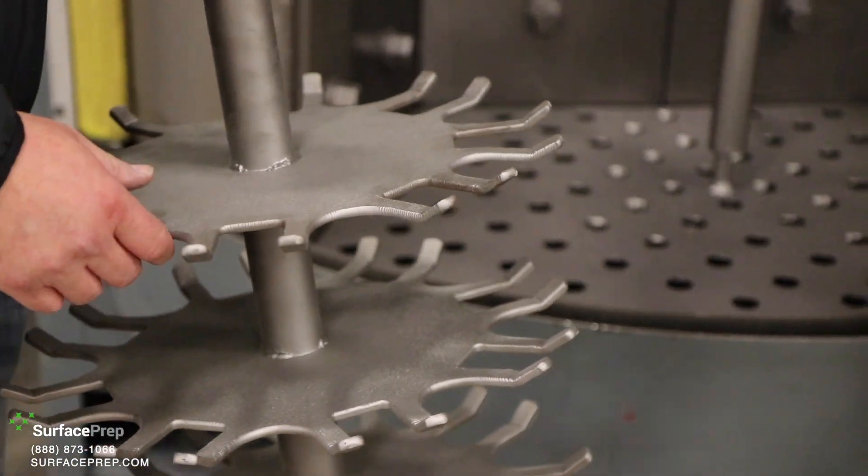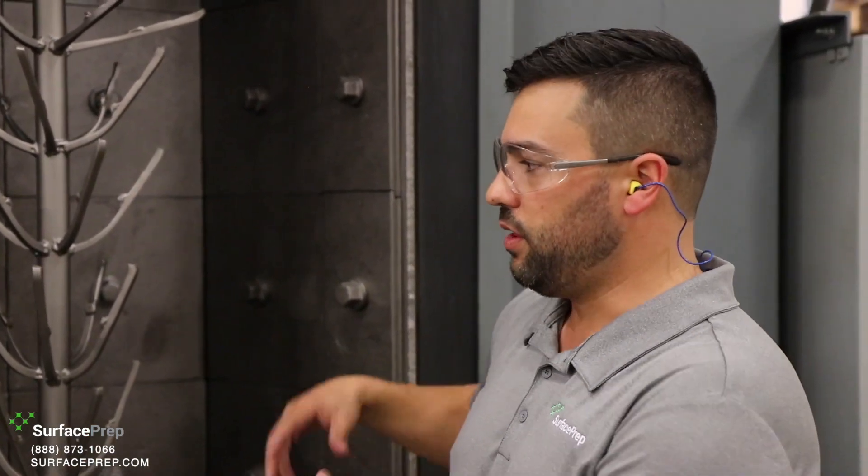The other thing about this type of equipment is it's going to allow you to process a lot of parts, but unlike the tumble blast, parts are not going to hit each other — that's what the fixtures are for. We also have these machines set up with VFDs, or variable speed drives, so we can actually turn the wheels down and reduce velocity. We can even prep aluminum parts, which is traditionally a pretty soft material, for powder coat or other coating applications. It's really a perfect production piece of equipment for a lot of different types of parts.